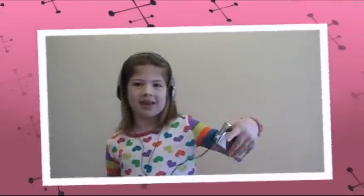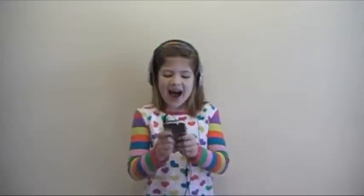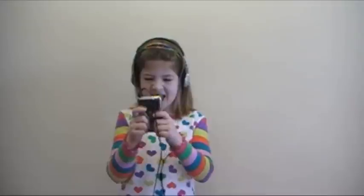Today we're going to be making iPod Valentines. I want candy! Oh, hi everybody! Happy Valentine's Day! Let's get started!